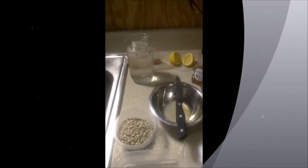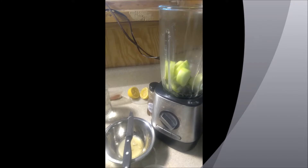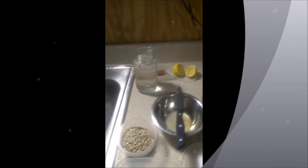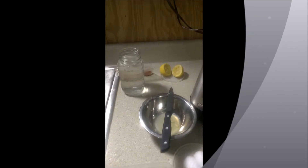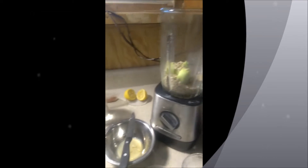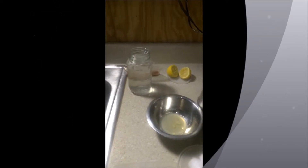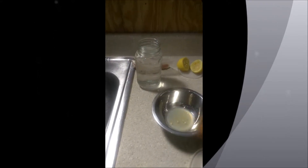The first ingredient we'll be adding is cucumber, and then we will be adding our sunflower seeds. After we add our sunflower seeds we will be adding our lemon — fresh squeezed lemon.